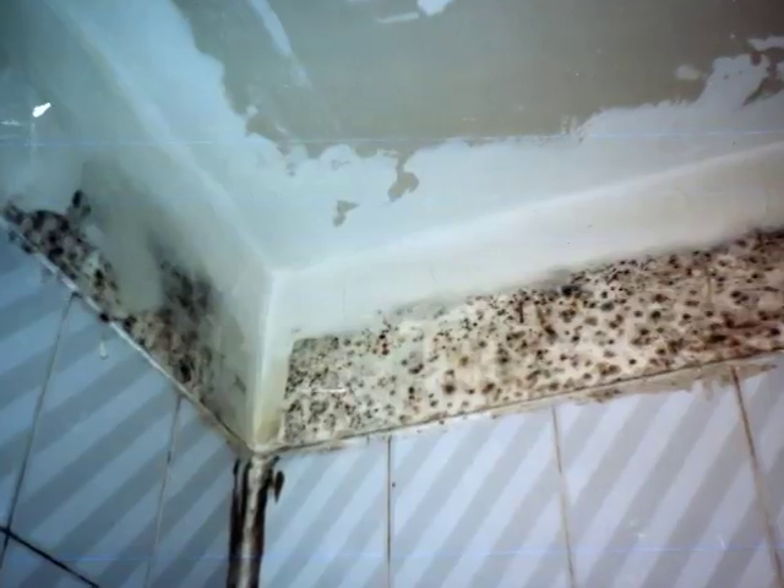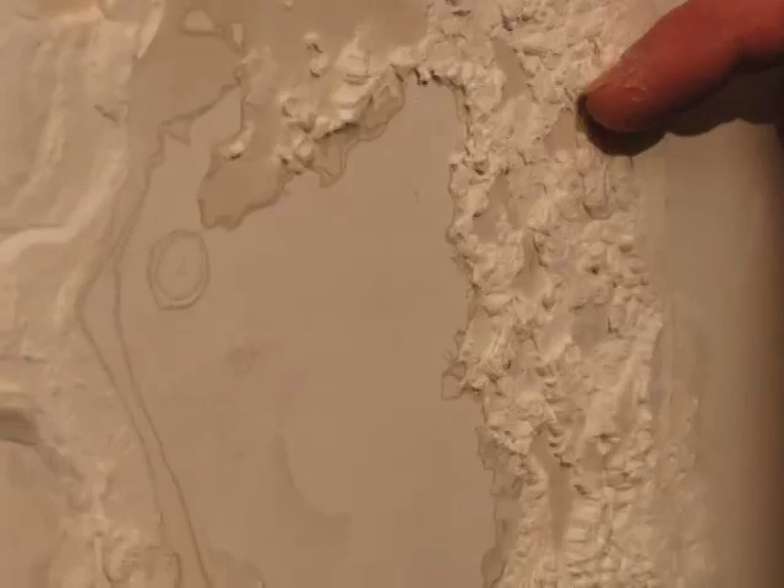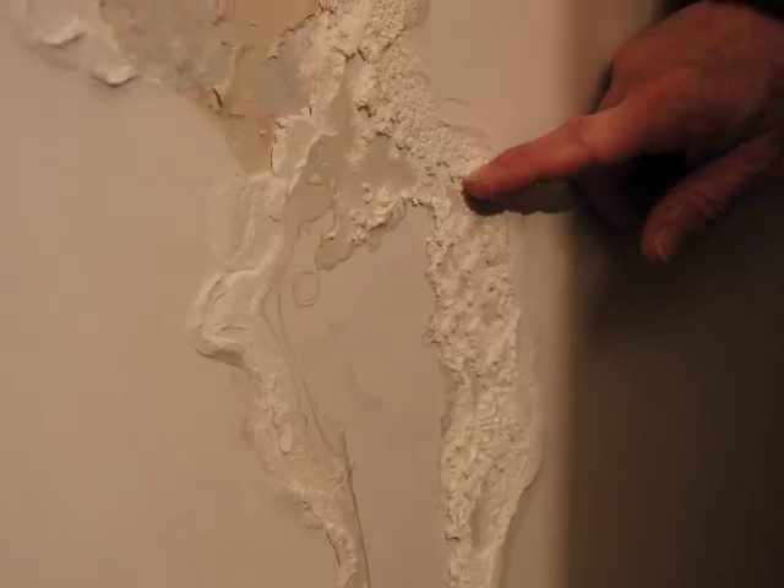What you can't clean are areas of black spots growing on the paper covering of sheet rock that has been severely water damaged. Other dangerous mold is white and powdery and grows on plaster.